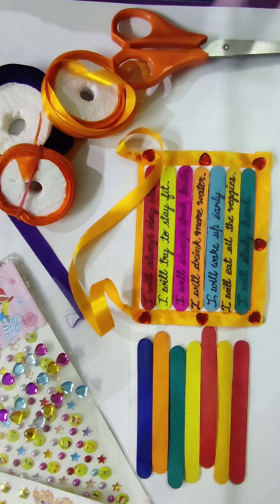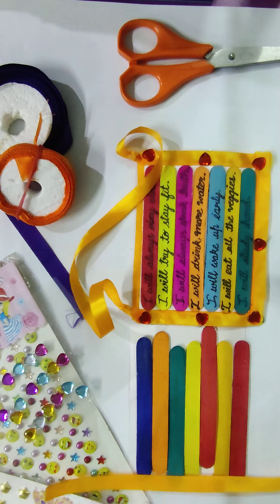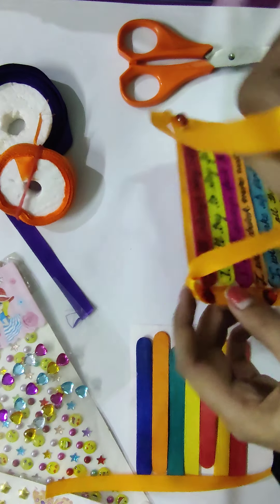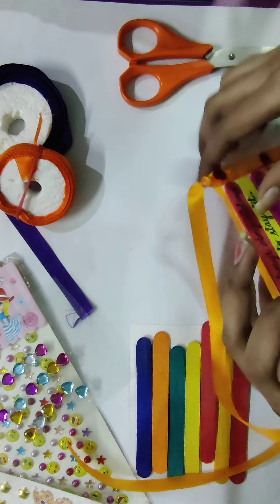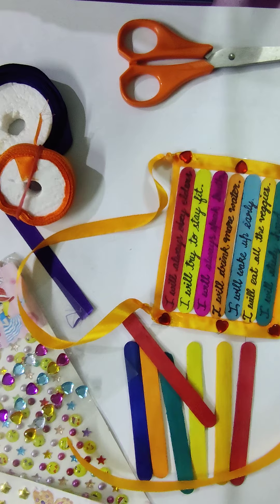Now we will decorate it. Take ribbons of your choice — you can use any color of ribbon. Cover all four borders with ribbon and paste it along the edges like this, as you can see. Paste the ribbon in the border, then tie two knots on the top corners, like this.